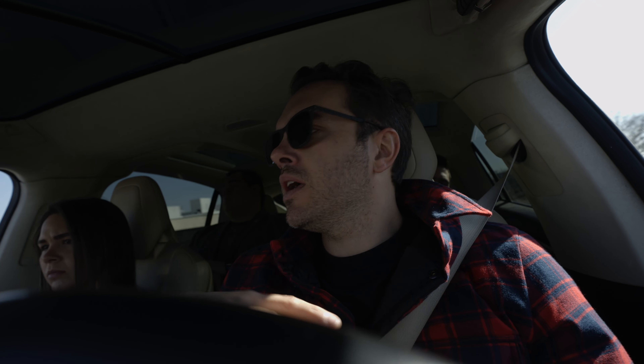Me da mucha curiosidad si en YouTube se pueda notar una diferencia — tal vez mínima. Vamos a hacer dos ejercicios: uno con iluminación correcta y otro con iluminación incorrecta.